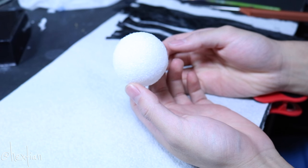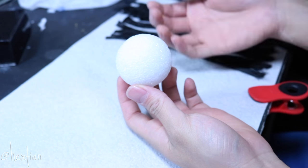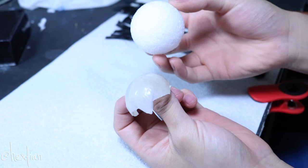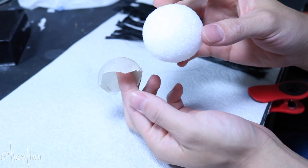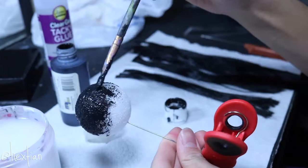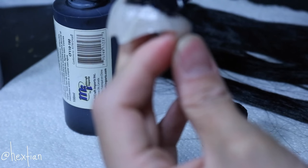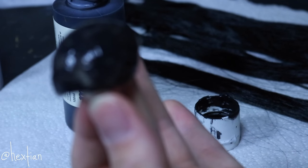We're going to need a styrofoam ball — you can get this anywhere, like Walmart or any craft store. We're actually going to put it behind her head, so this is going to be the updo. It's a good way to make updos and crazy shapes for your dolls' wigs. But first I want to cover this with hair, because it's easier. Before I start gluing the hair, I'm going to paint the wig cap and also this piece with black acrylic paint, just so there's no white part showing if the hair is too thin.